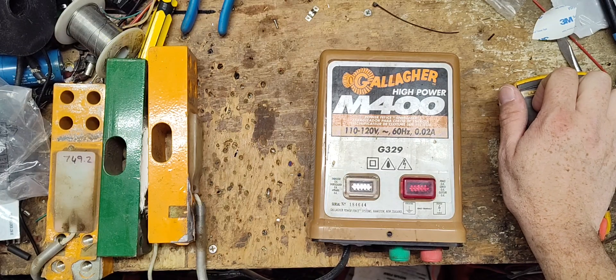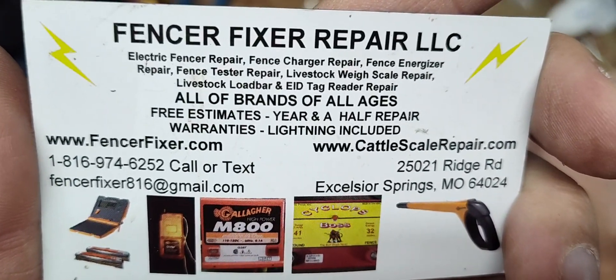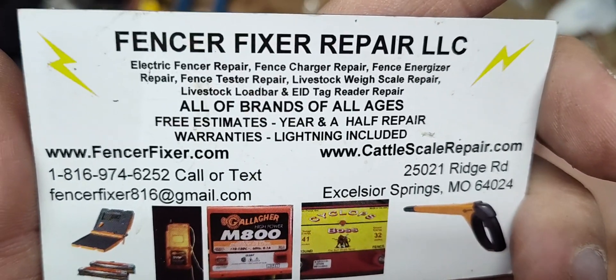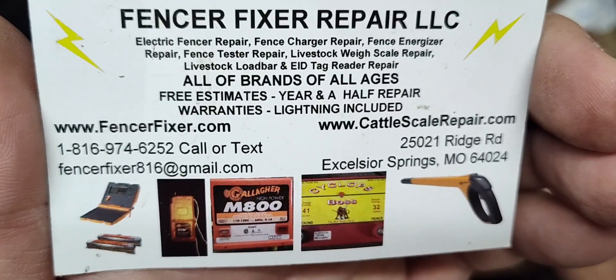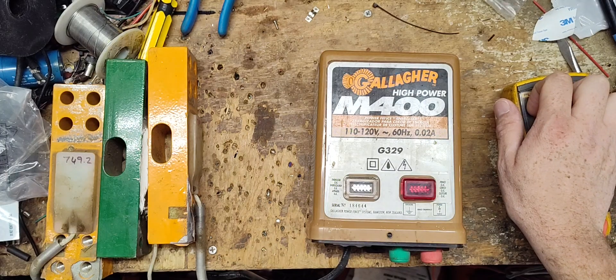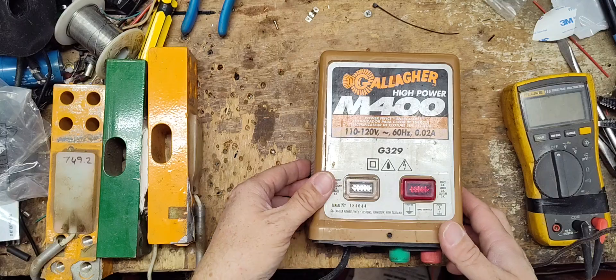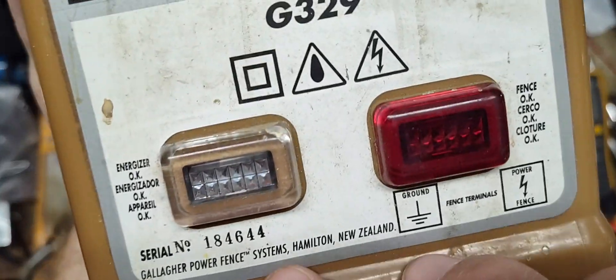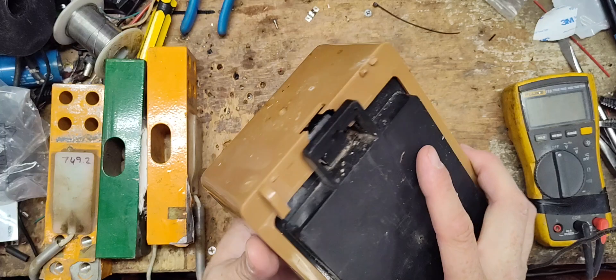This is a pre-1999 model based on the center number format they used to use. In '98, '99, they went to their current style of center number format where the date code — the first few numbers — is kind of a month, year, week, day kind of thing. But this is an old style — it's just a sequential number. They made however many per week, so each one would just be off by a number, with no date code in there.